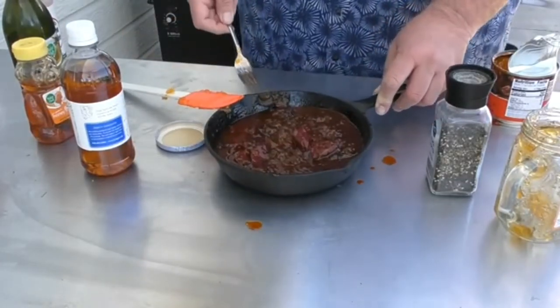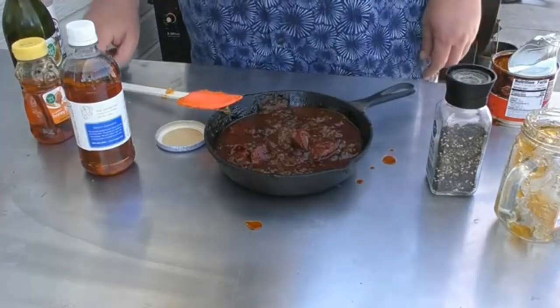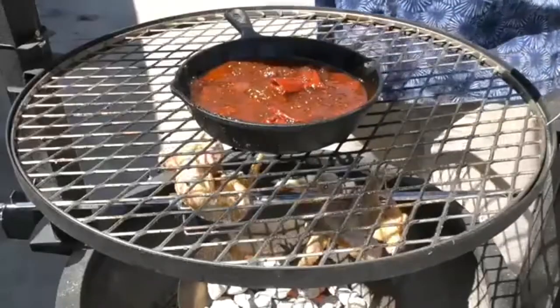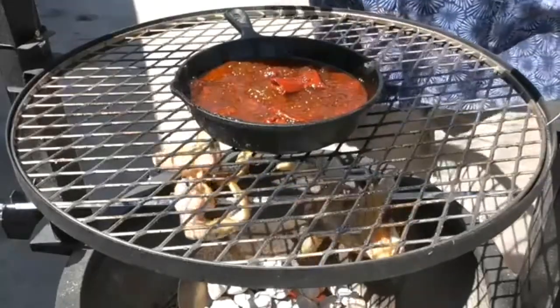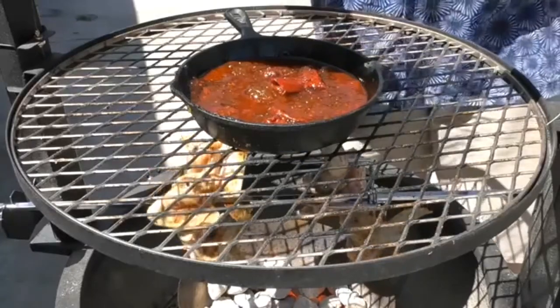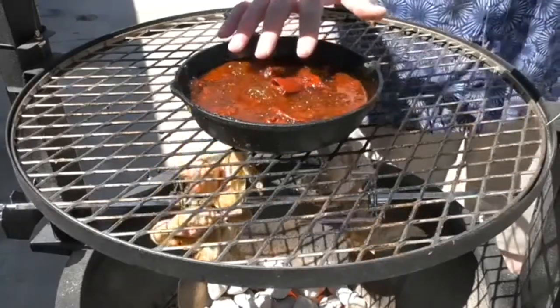Now it's time to cook down our peach preserve sauce that goes on the wings. I'm going to put it here on the very top of the Santa Maria style grill, because the chicken's going to take a while to cook, so I'll make this take a while to cook as well.